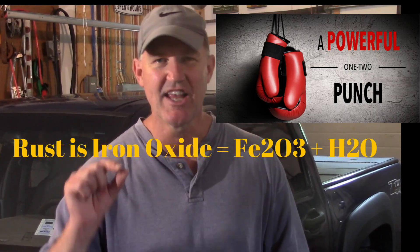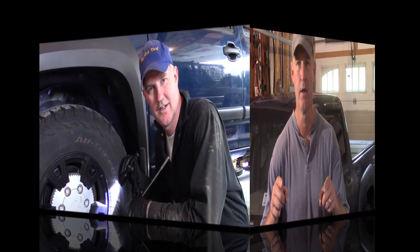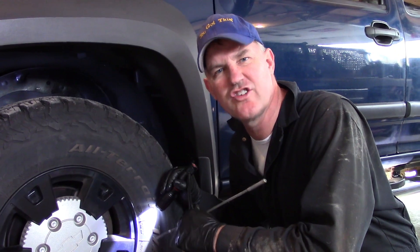We don't like rust — iron oxide. It's relentless. It's constantly trying to eat away at my truck and reduce it to powder. And we're stopping it today. Now, I just got this truck undercoated. Let's see how well they did.